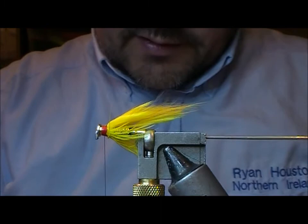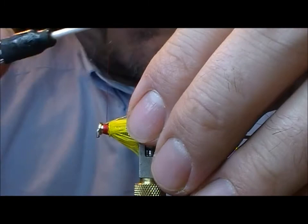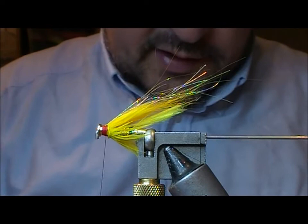I'm going to take a little bit of holographic gold light brite — take a little bunch of fibres of that and fold it over on itself. Add a little bit of flash into the wing at this point and then just trim it up at an angle.